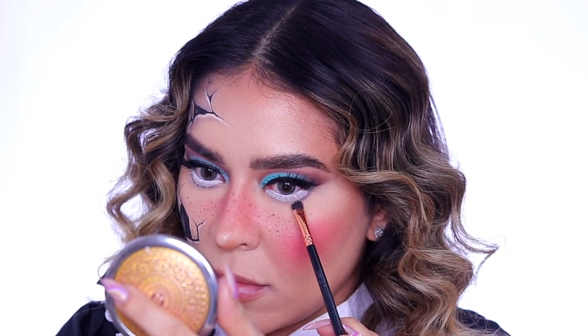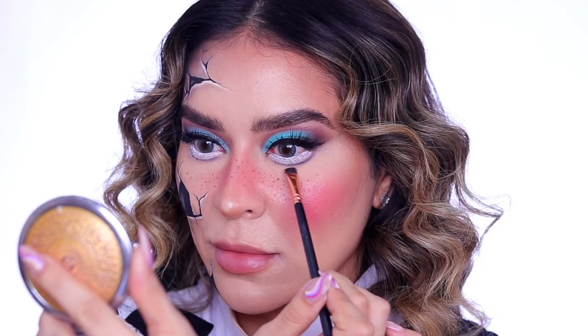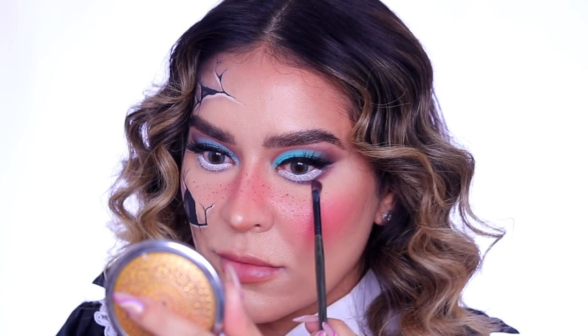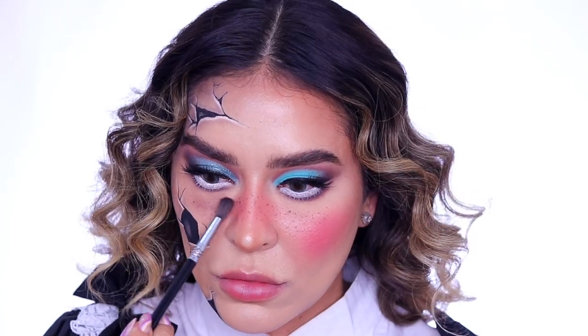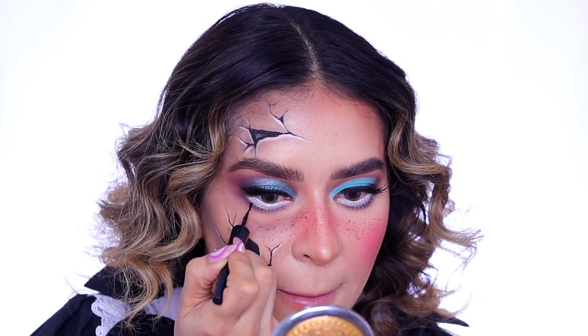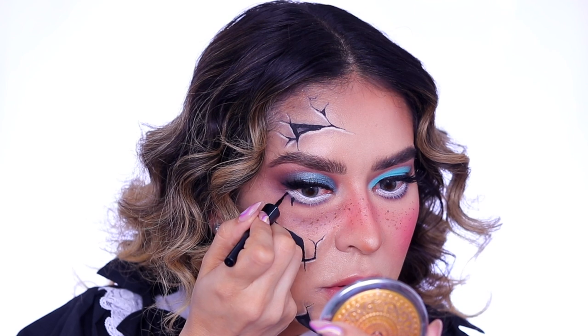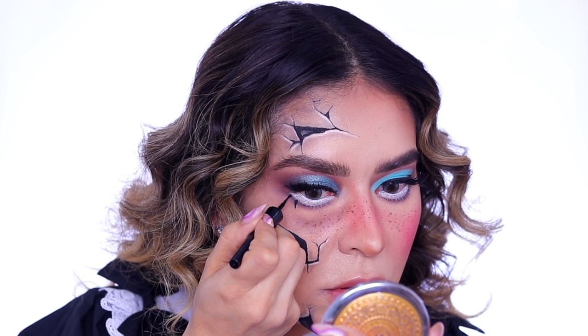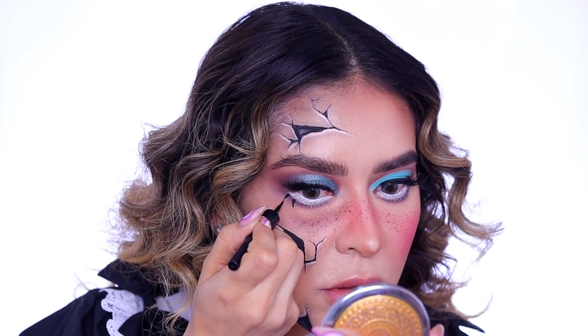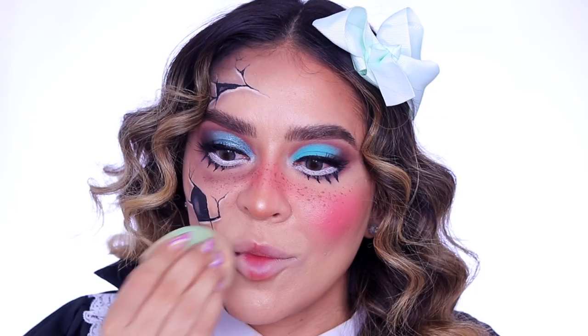Now I'm going in with the matte black eyeshadow from the That's Rad palette just to define that lower lash line, and then I'll smoke it out with the chocolate brown from the Desert Heat palette. I'm also using that matte brown shadow on my under eye on the spooky side of my doll — I just wanted to give that hollowed, sunken-in appearance. Then I'm going back in with the liquid liner just to create some faux lashes, because we really want that wide-eyed dolly look.